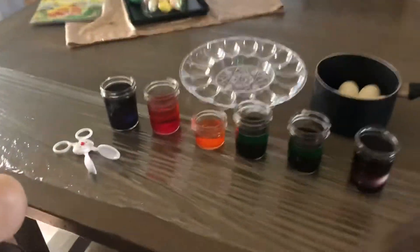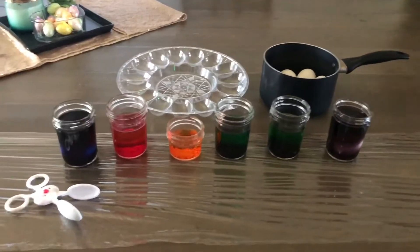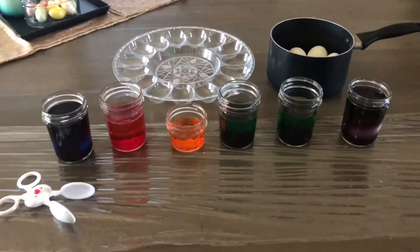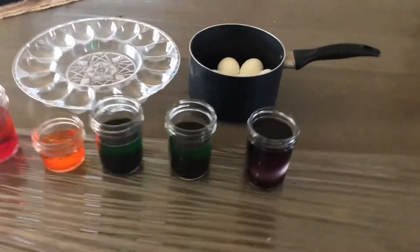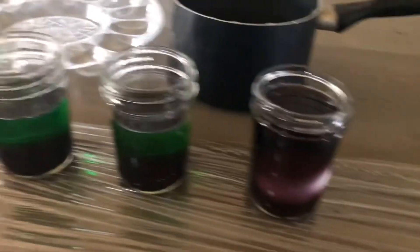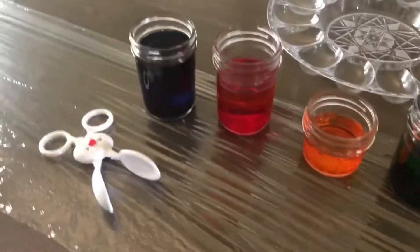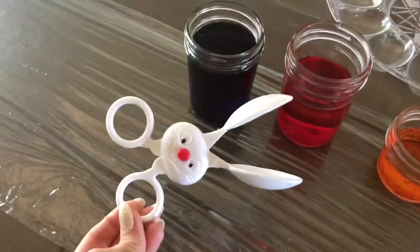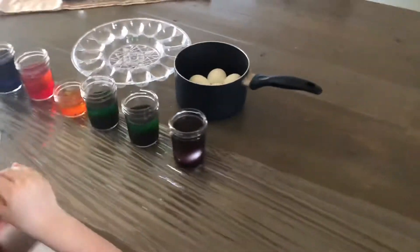They have their first eggs in. We couldn't find an egg dyeing kit this year, so I used vinegar and some food coloring — we'll see how that turns out. Ezra has his in purple and I have mine in blue. I love these little bunny head holders, really cool. It smells so good!